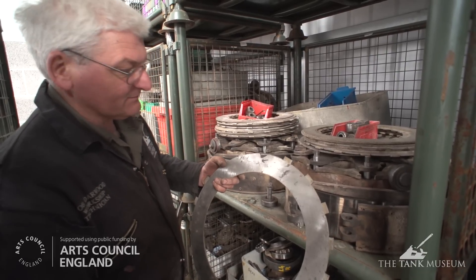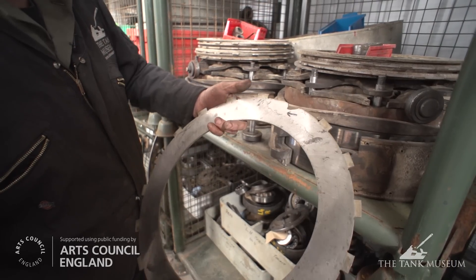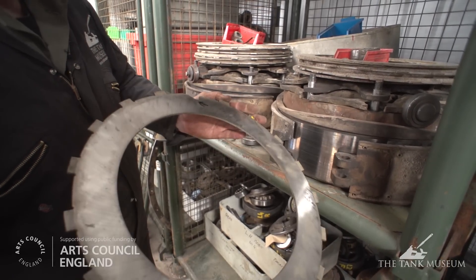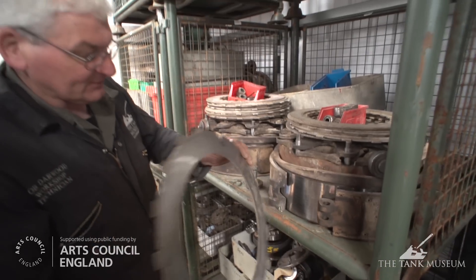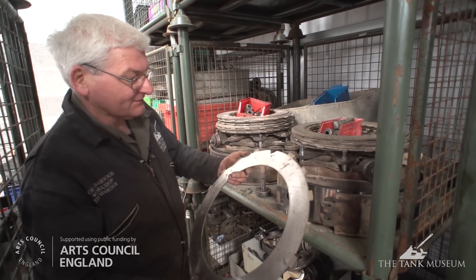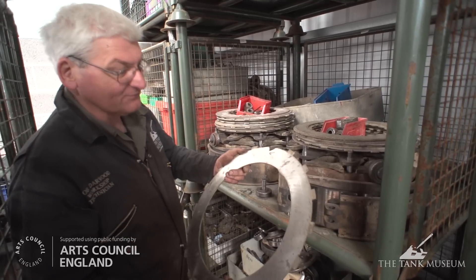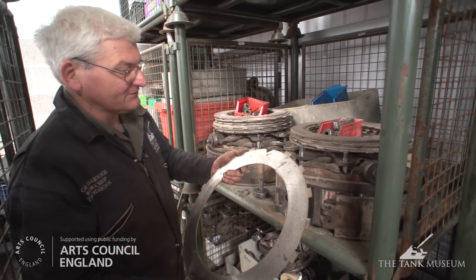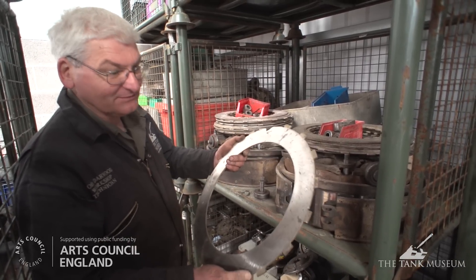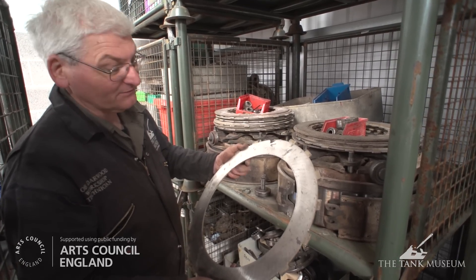Altogether we found four broken components, so these will all have to be sourced in the correct material. Fortunately we have a world-class archive at the Tank Museum — they still have the Matilda specification book, which gives a list of all the materials the vehicle is manufactured from. So we know exactly the type of steel this plate is made from and can therefore get it reproduced by a modern manufacturer.